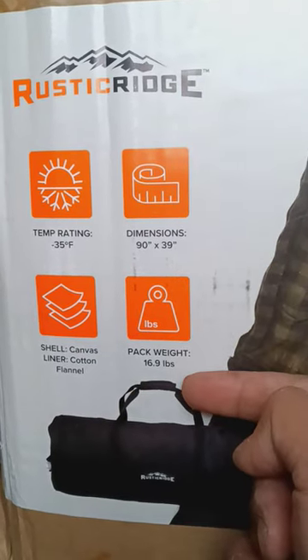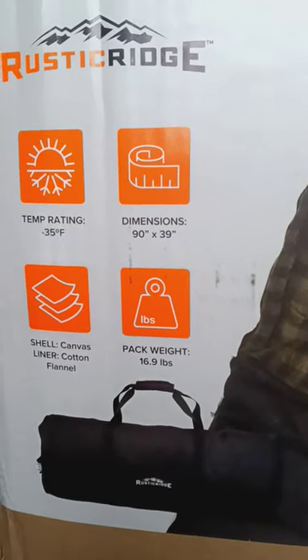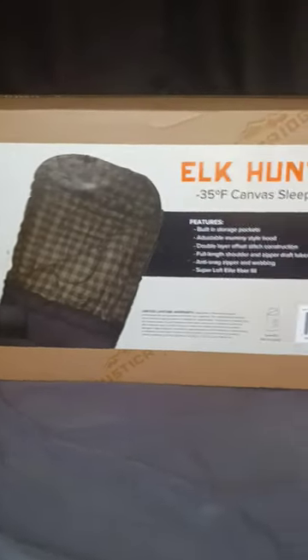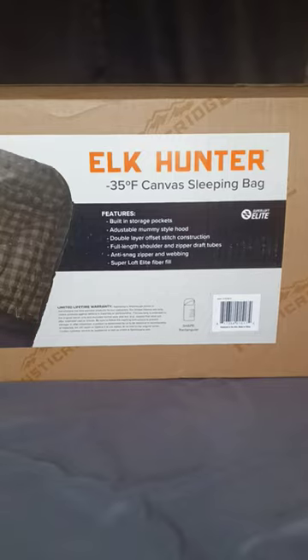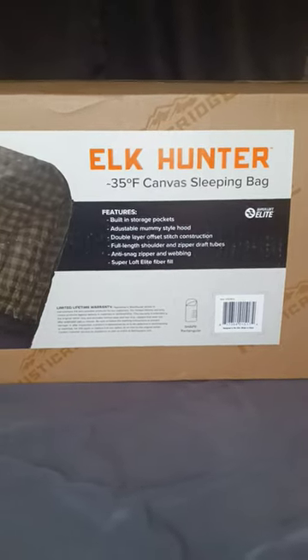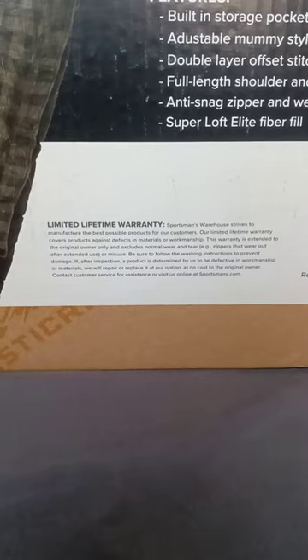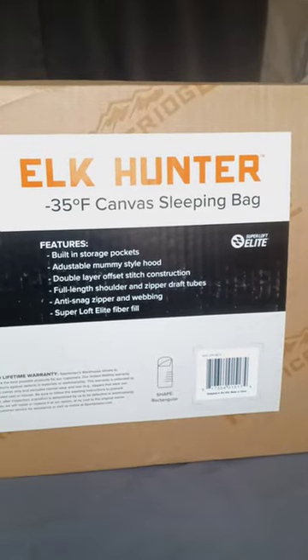That's how big it is. Pack weight — I totally lied on the pack weight. Shell: canvas cotton flannel. Just got out of Sportsman's Warehouse, pretty cool. They gave me a $50 gift certificate to spend on Black Friday. Limited lifetime warranty. Elk hunter, negative 35 sleeping bag, canvas sleeping bag.